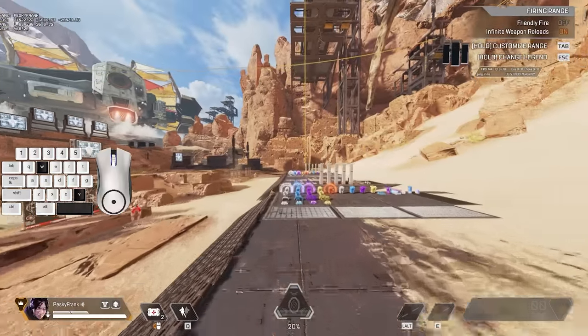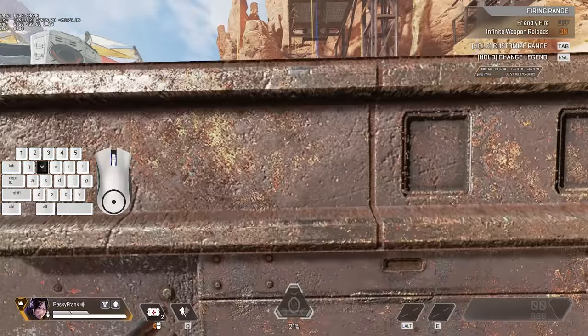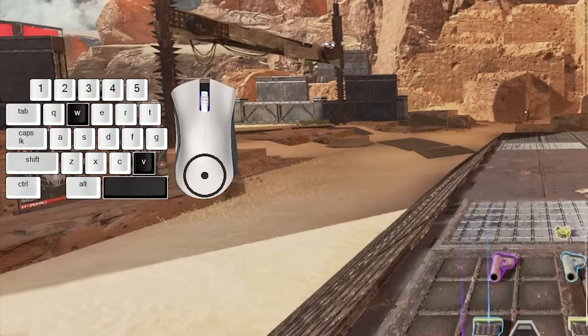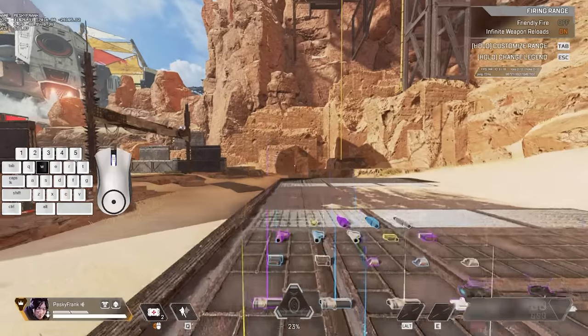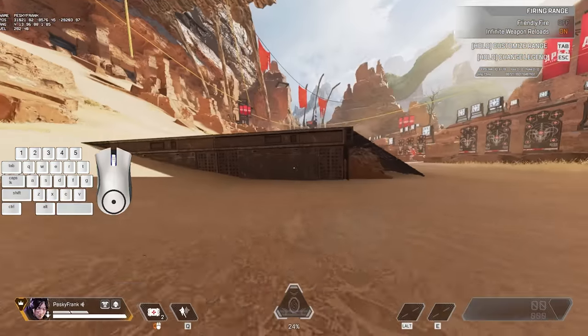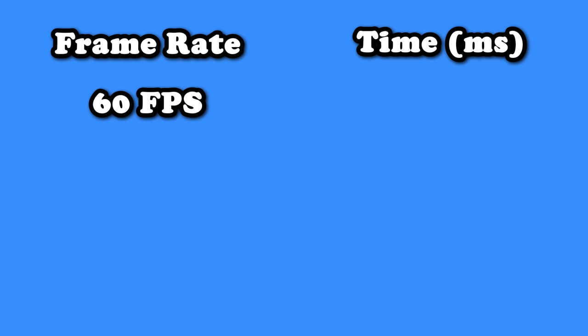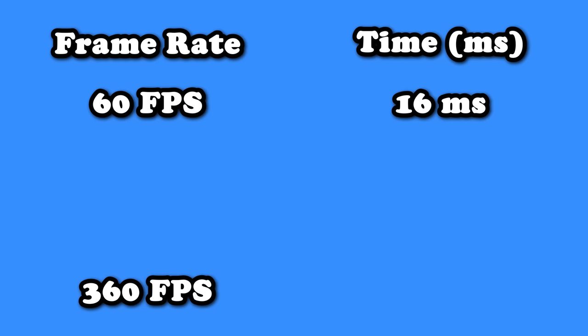There are two specific timings you need to hit in order to superglide properly. The first timing is jump and then crouch one frame later. How long is one frame? It depends on your frame rate. If you play at 60 FPS, one frame is 16 milliseconds. But if you play at 360 FPS, you have 2.7 milliseconds.